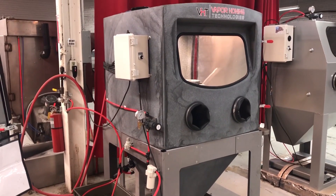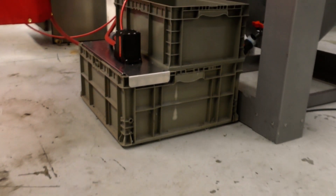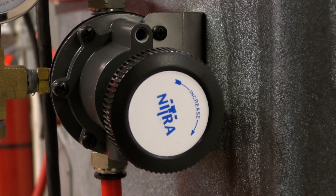We will have an FL model, so a closed-loop option, which will come with the precision regulator, the filters, the closed-loop system tanks, three light bars inside, and a window wiper that goes along with this cabinet.